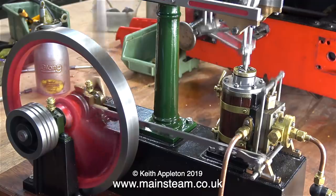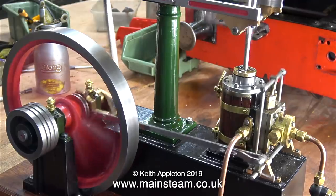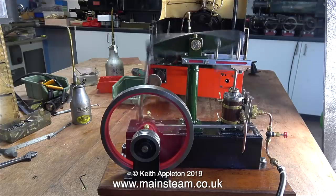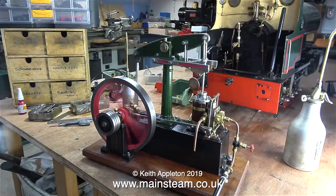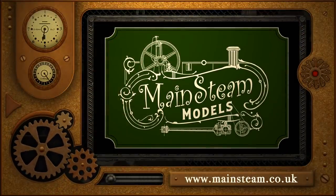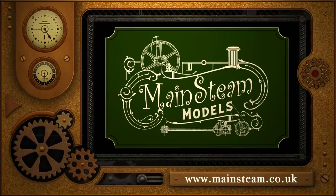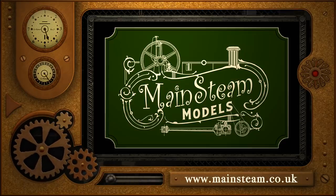That's it, really. The engine's running, and it didn't originally — it was incomplete — so I'm fairly pleased with it so far. I will end this episode by just saying, as usual, thanks for watching, and I hope you found it useful. Please take the time to visit my Mainstream Models website — click on the section that says Video Playlists, and by doing that you will find it very easy to find other videos that you may like to watch. I'll see you next time.